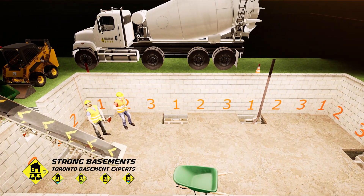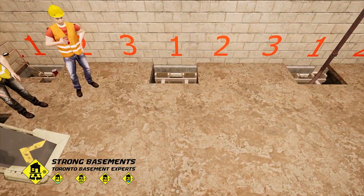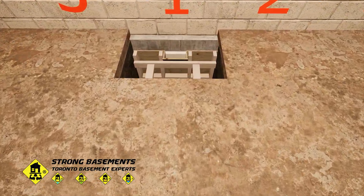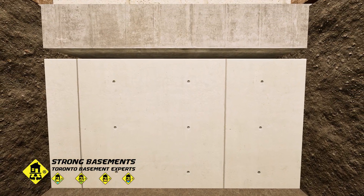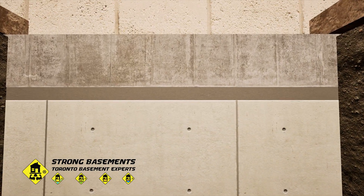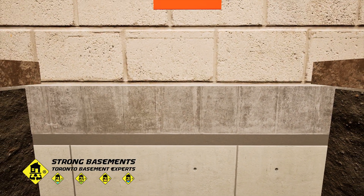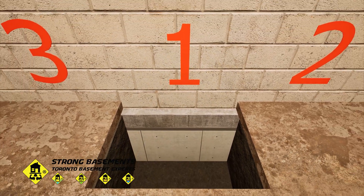After the concrete is poured into the underpinning sections, it's left to cure for about 48 hours. Once the concrete has gained strength, the forms are removed, and a layer of non-shrink grout is applied between the new footing and the existing one. This ensures a solid, continuous connection and complete load transfer from the house structure to the new foundation.